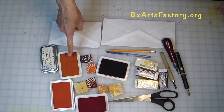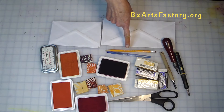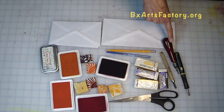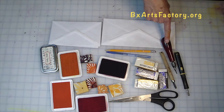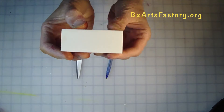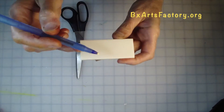Here are the tools you will need to get started: small or large envelopes, either will do; ink pads in orange, red, and a darker color for the sun rays; pen and pencil; jumbo eraser; scissors; and a linoleum V cutting tool of your choice.